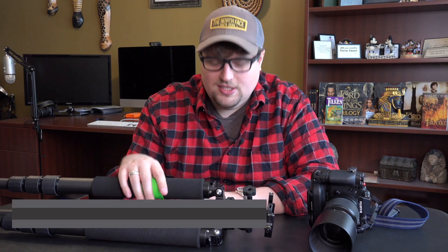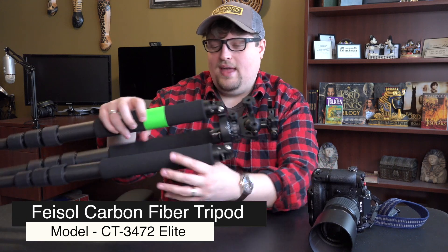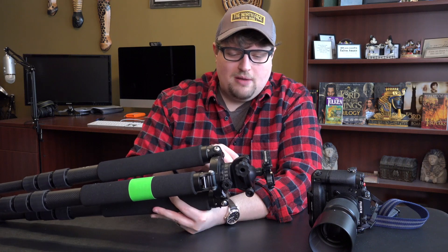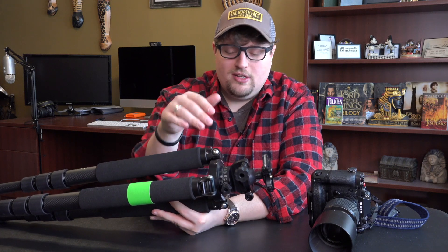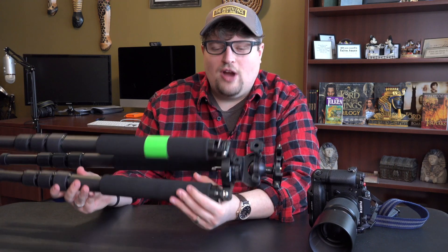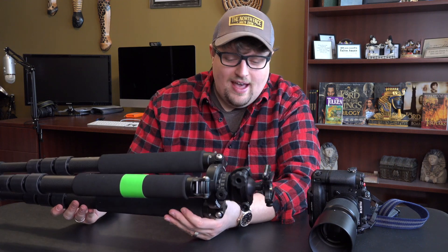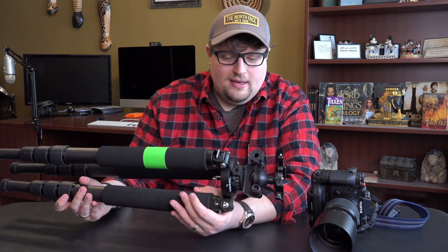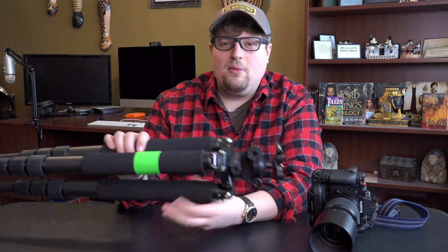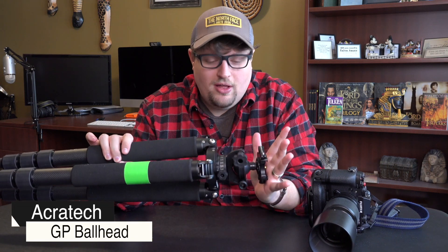It's carbon fiber — this is the Feisal CT3472. It's just so light. On my last video about ball heads, the thing that was weighing this tripod down for me was the Feisal ball head, the CB70D, which also broke on me. That ball head is just so heavy. Since these are carbon fiber legs, I wanted a really light ball head, so I decided on the Acratech GP ball head.